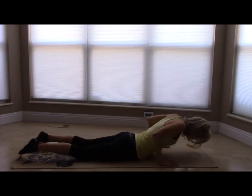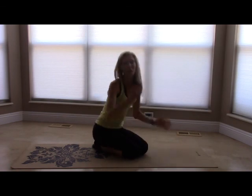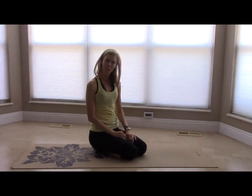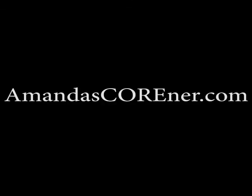And relax. We're going to press up, and you did it — good job! I will see you in tomorrow's workout. Thank you for joining me. If you have any questions about any of the exercises we did today or throughout the week, feel free to shoot me an email at amandascorner — C-O-R-N-E-R — at charter.net. Thanks, bye!